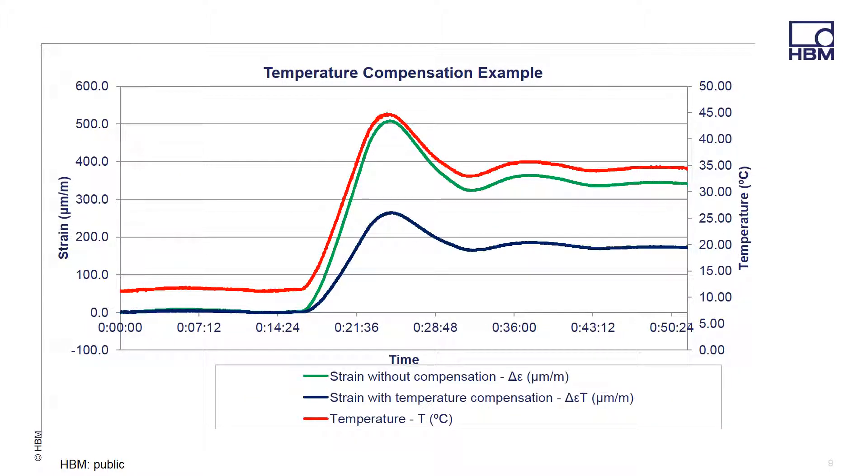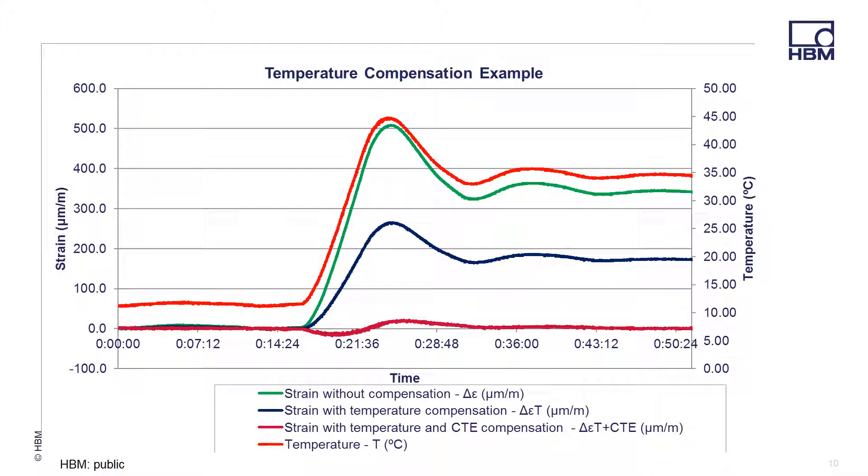Now we have taken our temperature value point by point and adjusted our strain value to form a more accurate result of the effect of the strain over a varying temperature range. This is displayed as the strain with temperature compensation in the plot here. You can see the spike in the strain as the temperature rises, but the blue trace indicates the normalized and more real result of the test article. In this final plot, we have entered the coefficient for thermal expansion of the test article component. The black trace indicates the strain in the test article once the environmental forces are removed. For more CATMAN specific analysis tips and tricks, please feel free to view our other pre-recorded webinars.